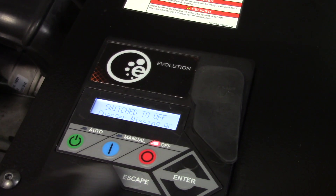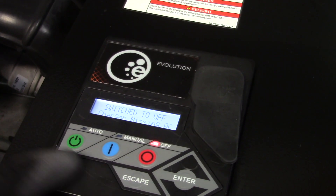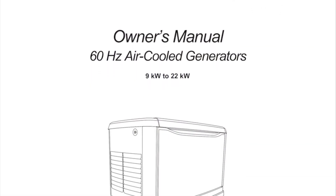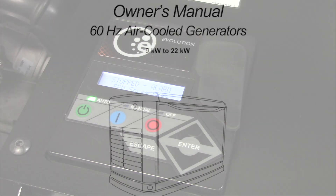A warning indicates that a condition on the generator should be addressed but will not shut the generator down. Some of the warnings are charger warning, charger missing AC, and low battery. See the owner's manual for more information about alarms, warnings, and control panel operation.